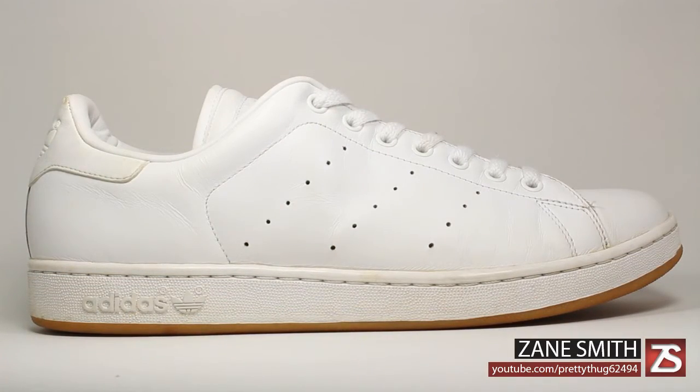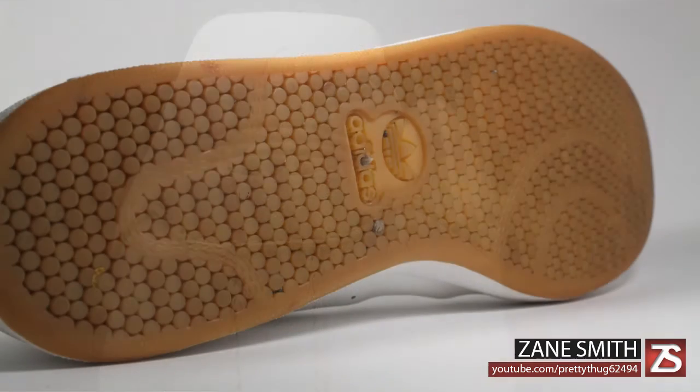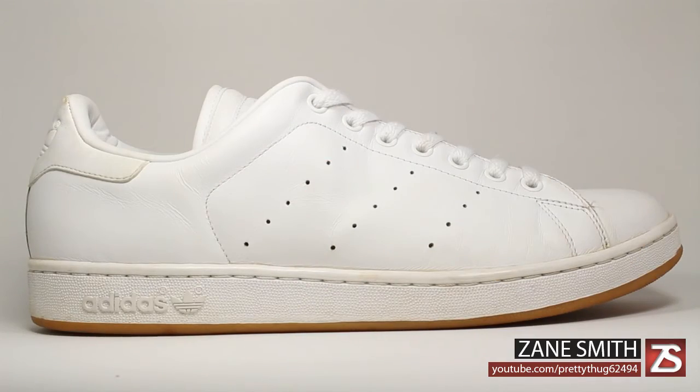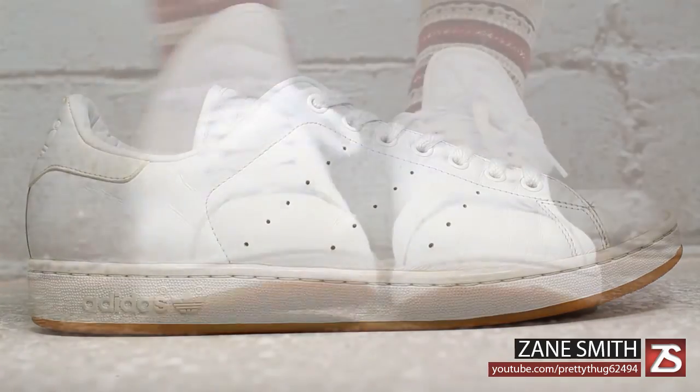This 2005 pair sports an all white leather upper and a gum outsole. I like to consider the Stan Smith the little brother, or simplified version, of the Adidas Superstar.